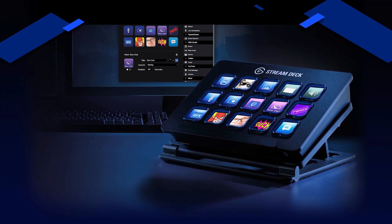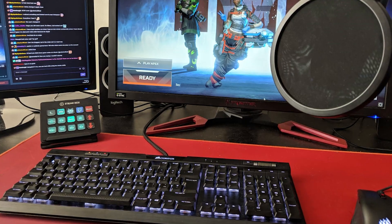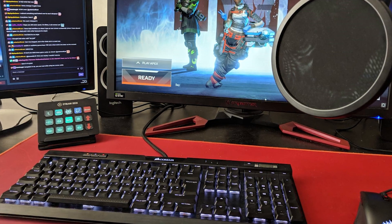You also get an adjustable stand, which allows you to rest your Stream Deck at any angle that suits you. The Stream Deck is pretty simple to get set up. All you need to do is sit down your deck wherever you feel comfortable. Personally, I keep it between my two-monitor setup, which is just to the left of my main monitor when I'm gaming.